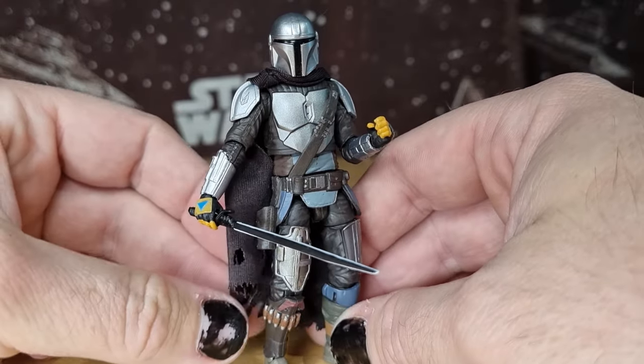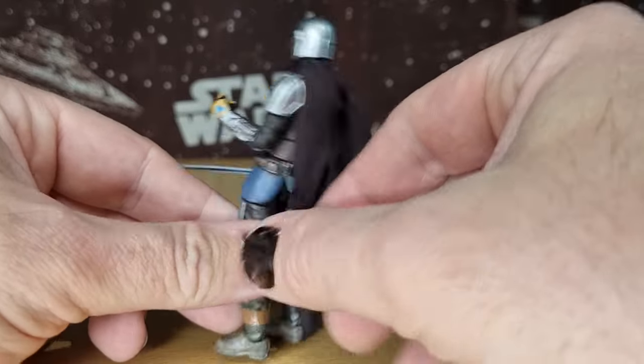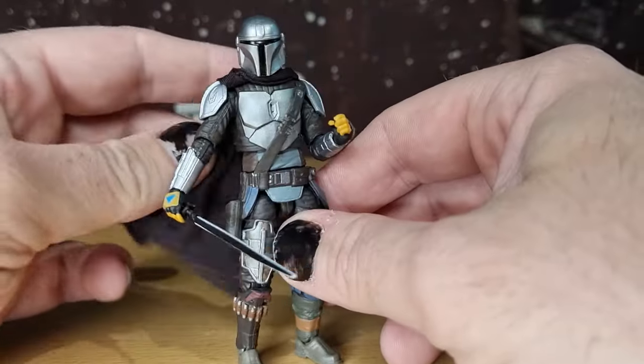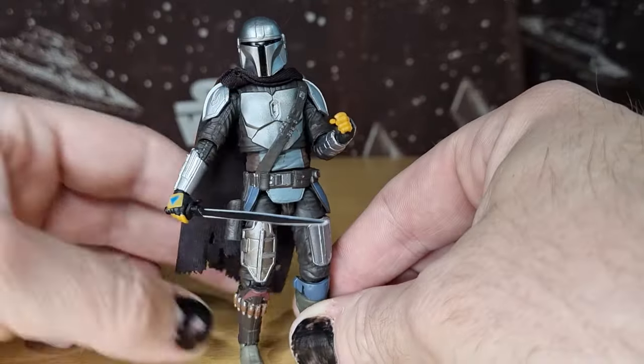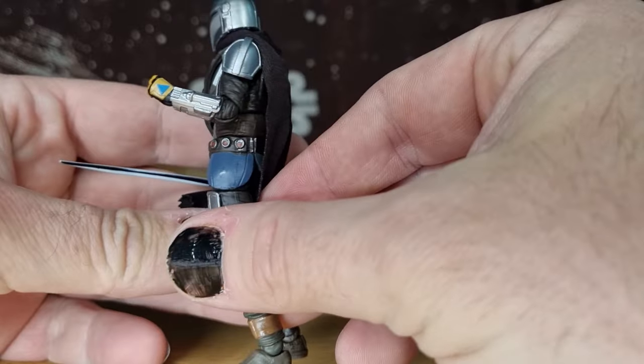There's talk about Sigourney Weaver being tapped for a casting role in the Mandalorian and Grogu movie, which would be a big coup — very big. It'd be awesome. But yeah, really liking the look of him — looks good.